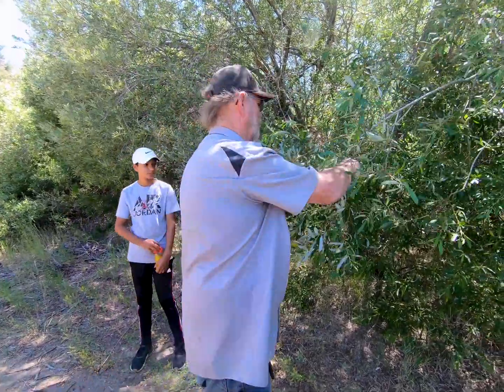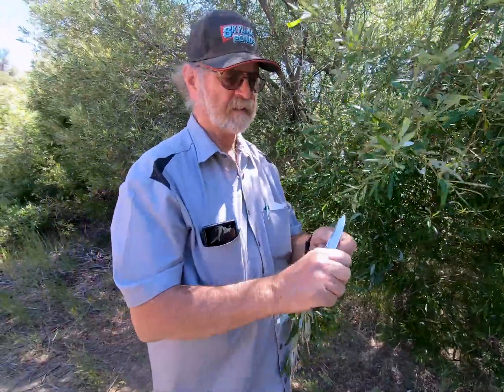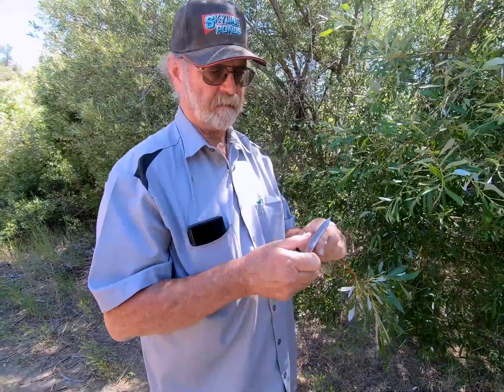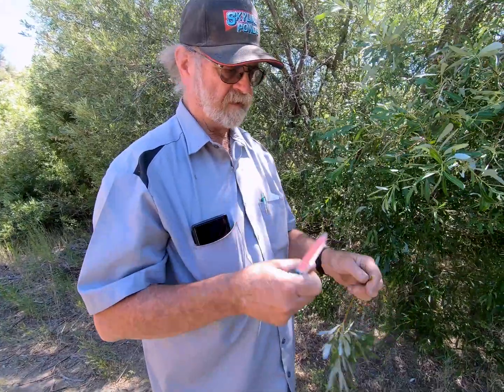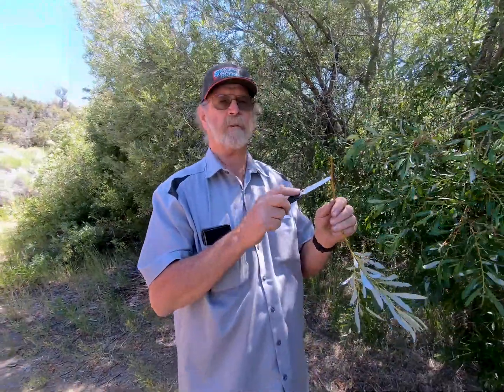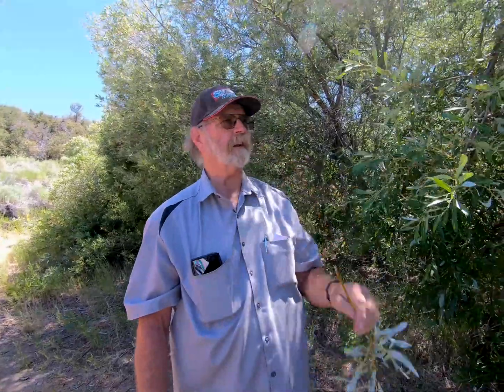This is how they discovered aspirin — the Indians would use this as a pain reliever. They would take a branch like this and chew it if they had a headache or a toothache or something like that. Because the active ingredient of aspirin is present in the bark of the willow. So you can chew it and it tastes like chewing on an aspirin. It doesn't taste real great, but it's effective.